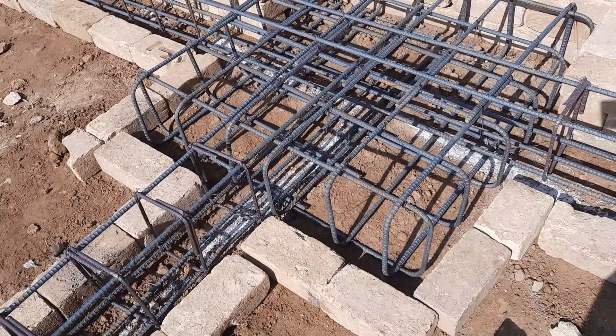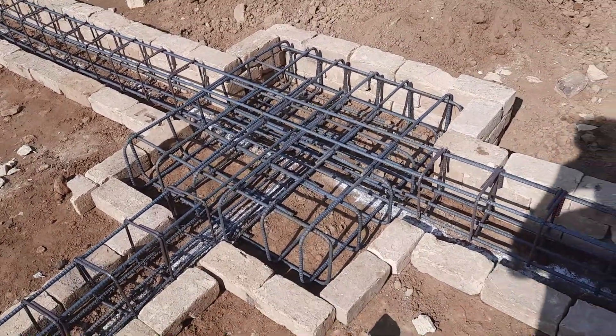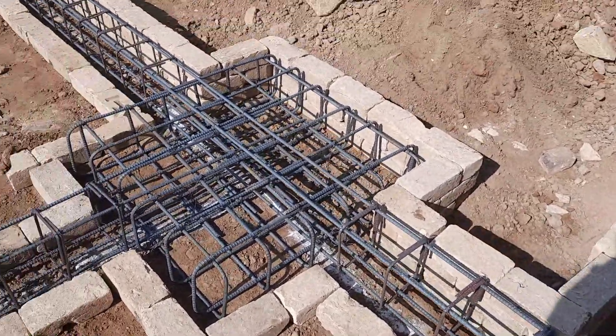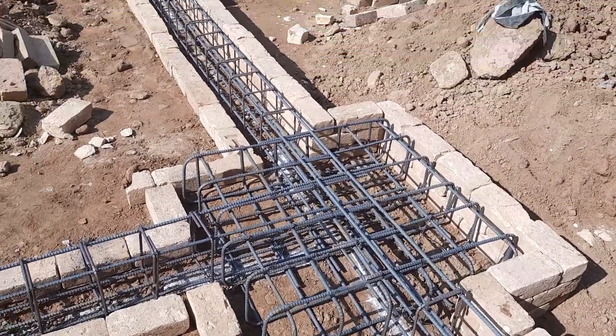They used here 8 mm diameter steel rods for these footings and the beam spacing is 6 by 6 inches. This is not a singly mesh — this is a doubly mesh which is closed from four sides.